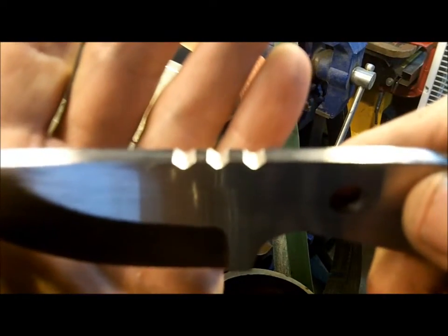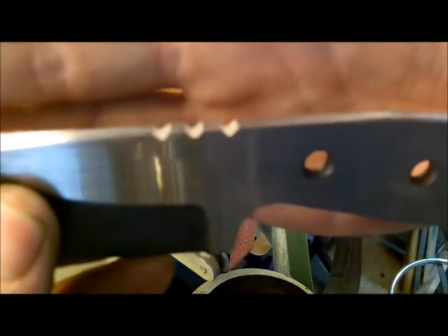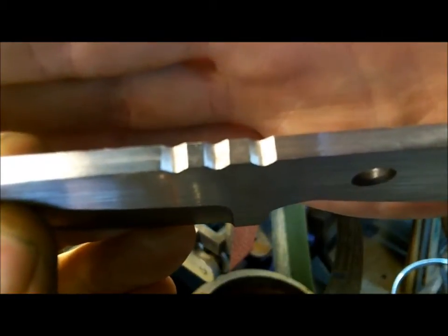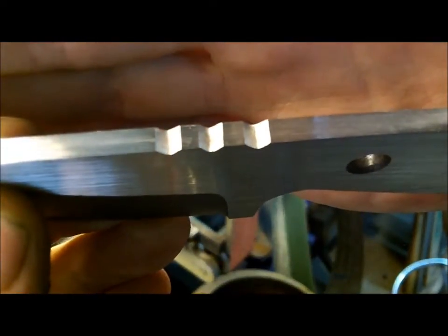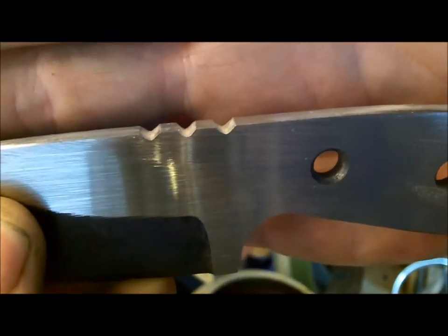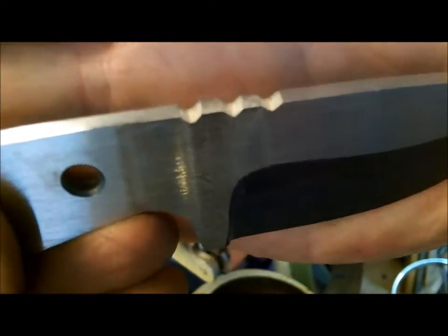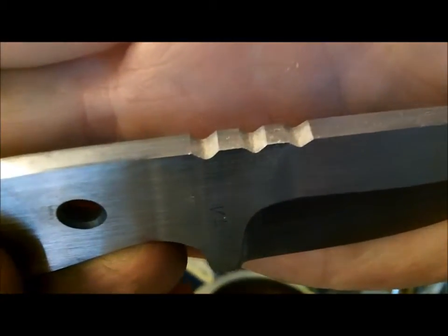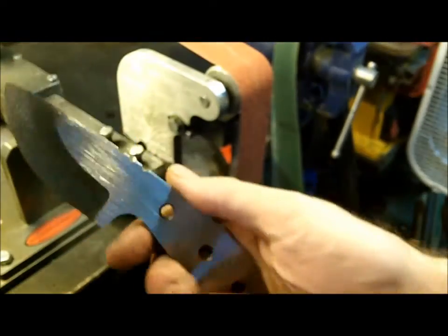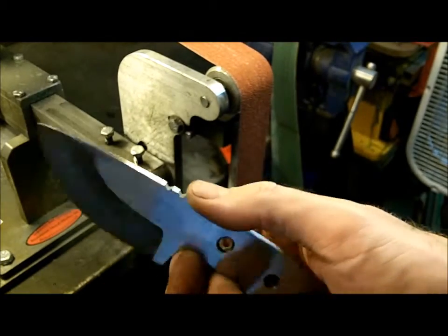Obviously not everybody is going to have the same type of gear as me, but what you want is nice universal jimping. For squares, you can use the belt. With rounds, you're going to have to use something like a Dremel to get the rounds in there. So this is a perfectly heat-treated blade and I was able to cut some jimping in there. Oh, and by the way, this blade will be for sale once I clean it up — so now it's the L. Marshall jimping.